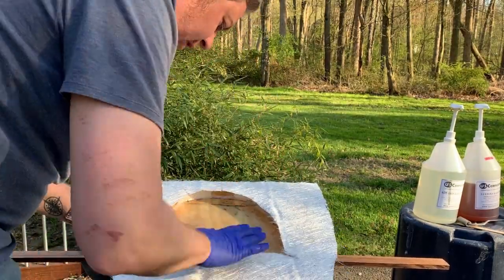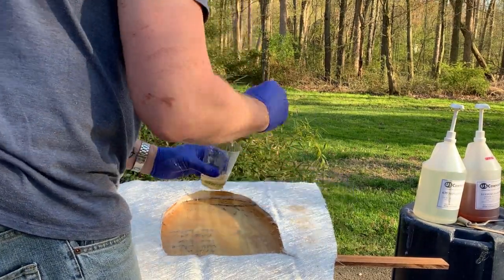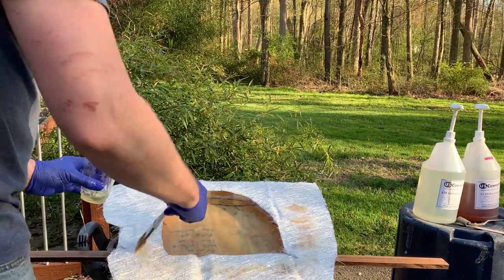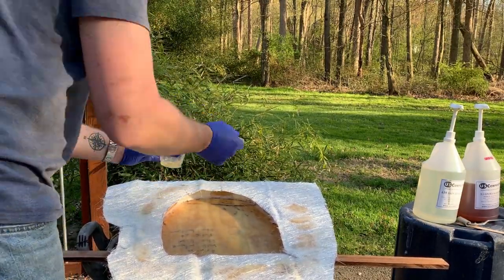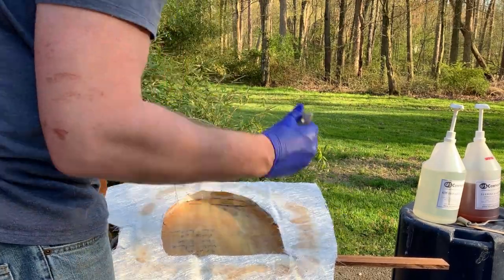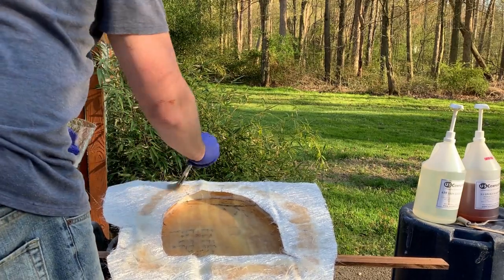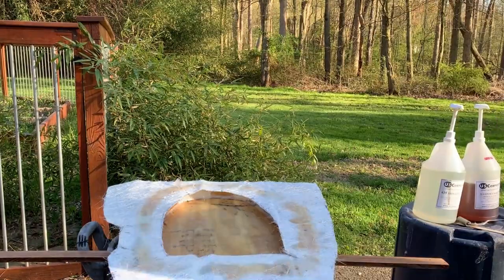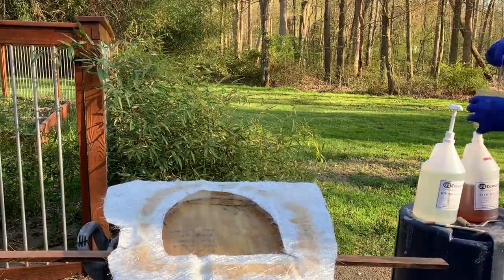I'm pressing the mat down into the resin we just painted on, trying to get it to stick. I may have to make more resin. This mat is approved for epoxy use — normally mat has a binder that's designed to dissolve with polyester resin, and it doesn't really do that with epoxy resin, but this particular mat says it's approved for both.